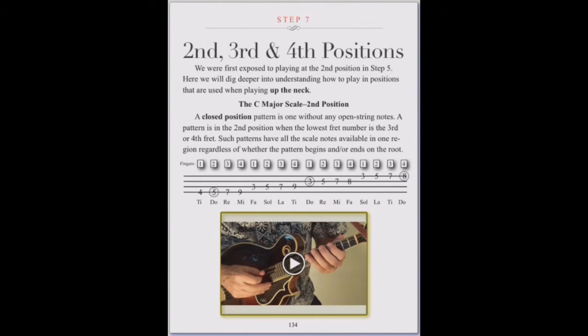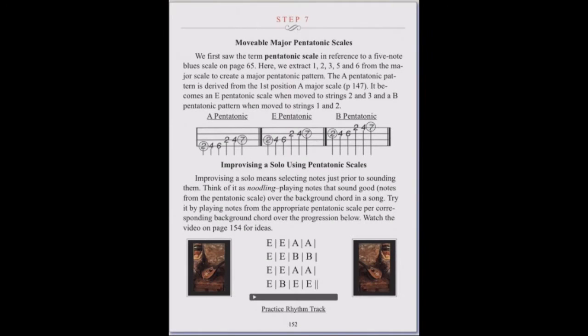Step 7 is dedicated to the study of playing in positions all over the neck, and we will learn movable pentatonic scales to help develop improvising skills.